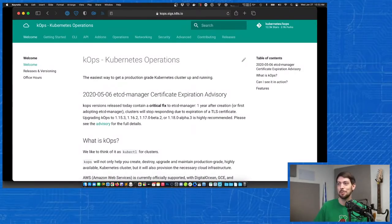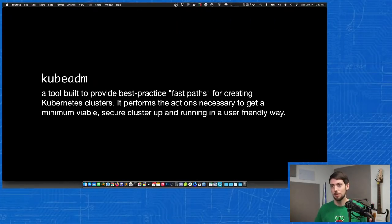Another option is KOPS, which is a similar approach but uses different software. KOPS is a little more for managing multiple clusters, whereas Kubespray is focused on individual cluster management. There's also KubeADM — a tool built into the Kubernetes ecosystem that provides best-practice fast paths for creating clusters. It's the simplest way to build a quick Kubernetes cluster outside of a different distribution. You basically run an init command on your master or controller server, then run a join command on all the nodes you want to join, and that's about it.